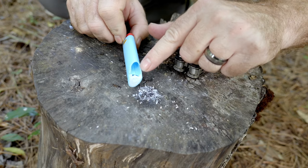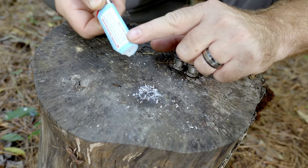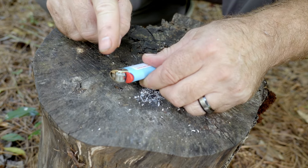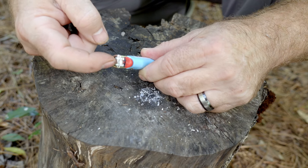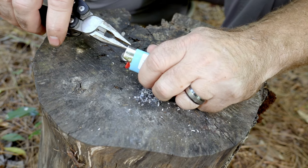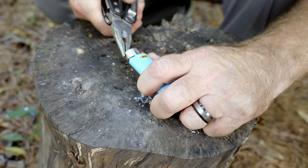So first of all, this lighter is no good — it has absolutely no fluid in it whatsoever. What we need to do is take this guard off and then this thumb guard off in order to do what we're going to do. It's easy to do — just take your multi-tool and pry that puppy off just like that.